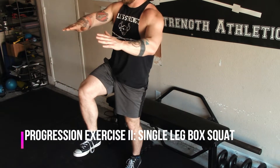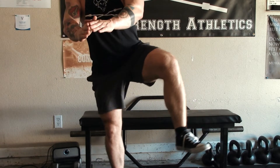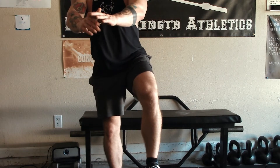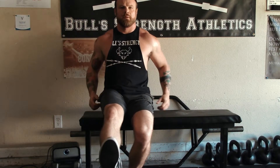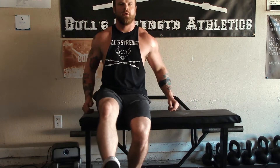Your first rep of a single leg squat is going to seem kind of unstable, but make sure you give it a second or third rep before you throw in the towel with this exercise. I've been doing it for years and the first rep is always the most unstable of the set. It's just going to take your central nervous system a little time to fire muscles in the right order. So if you're a little shaky on the first rep, it's no big deal.